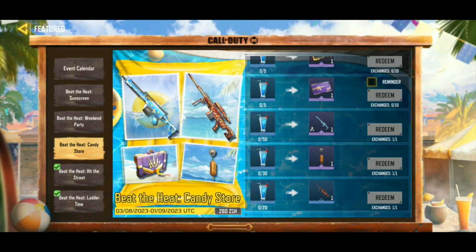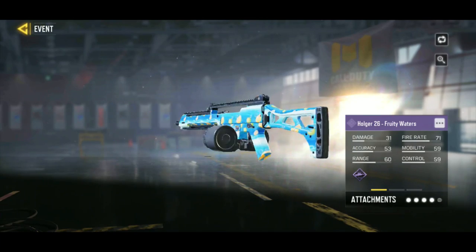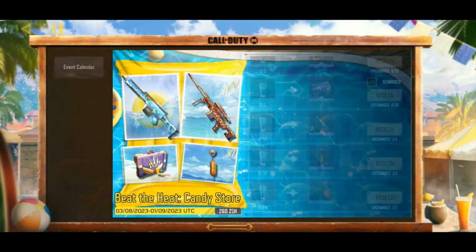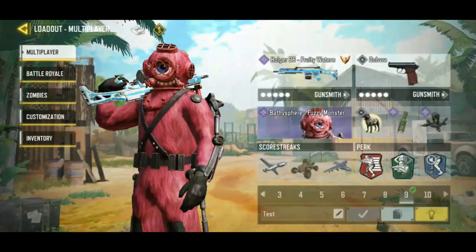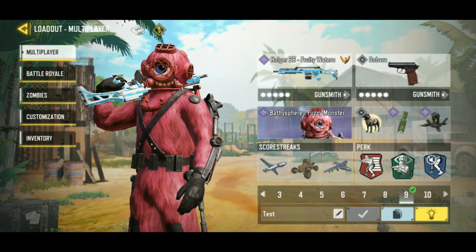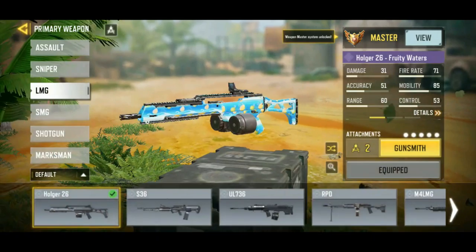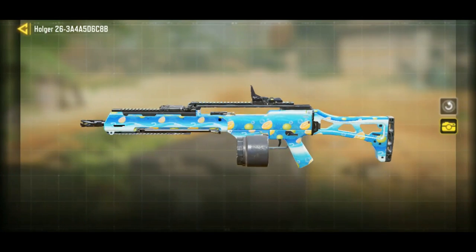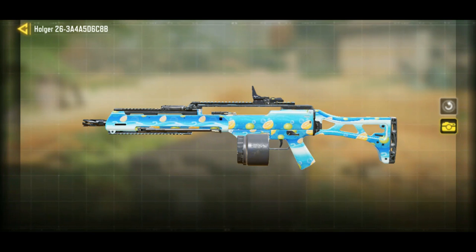Hello everybody. Are you enjoying the summer today? I am because we're doing the Holger 26 Fruity Waters here as our featured gun for this video. Today we also have Bathysphere Fuzzy Monster, so that's kind of fun. But let's talk about the Holger 26. I haven't used this gun in a little while. Fruity Waters — you can definitely tell there's a summer theme going on here. We got lemons and limes bobbing up and down in the water here.